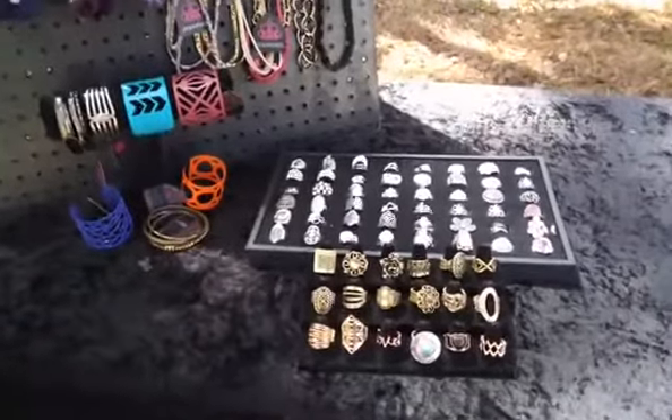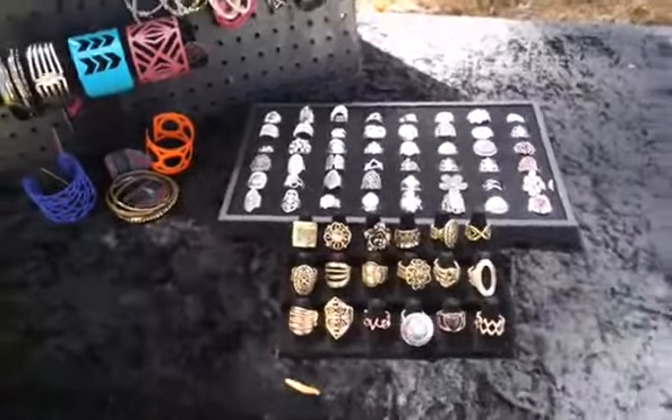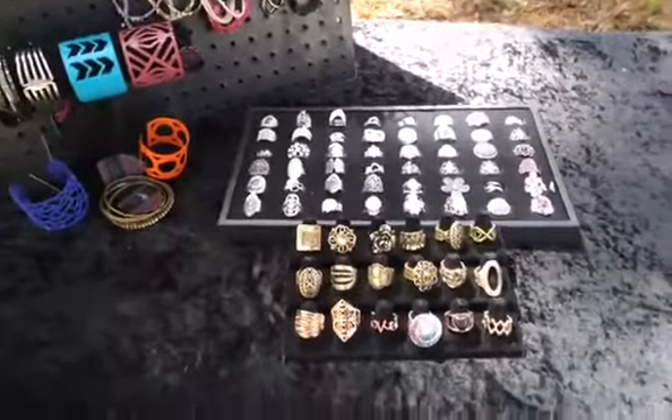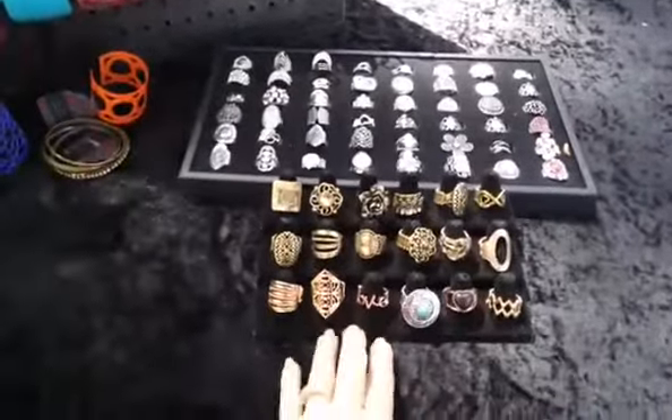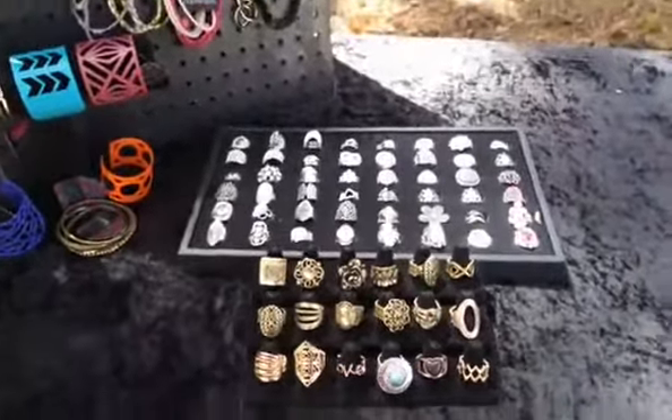These are actually just a fraction of my rings, but you can get a display from the back office. I have little things falling down here from the tree in my yard. This is also a display that I purchased at a local store, as well as the display from the back office.